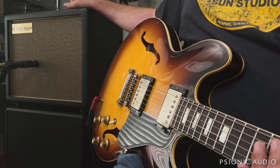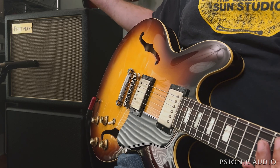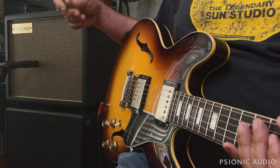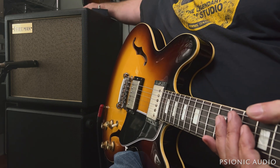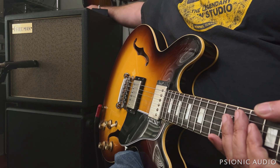I'm not nuts about the taper of the master volume in this, in that most of the change happens below 10 o'clock. I think they use a linear taper pot, and I would prefer to have a more gradual change throughout the range. Let me demonstrate that as long as my ears will allow and the mic crease. So, here's master full up.